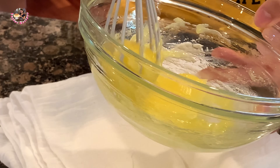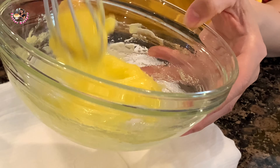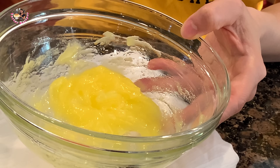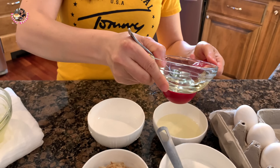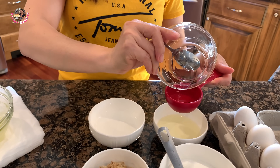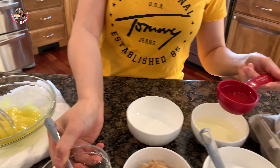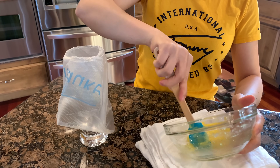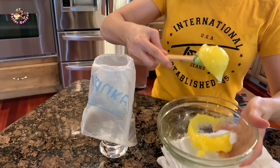Cho dầu từ từ vào, khoảng 50ml dầu ăn, cho vào từng chút một vào tô. Mình sẽ cho vào tô này.